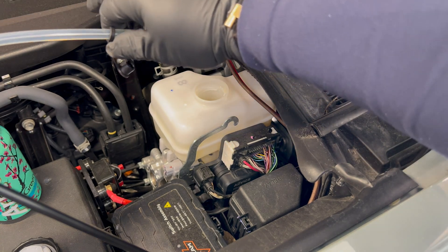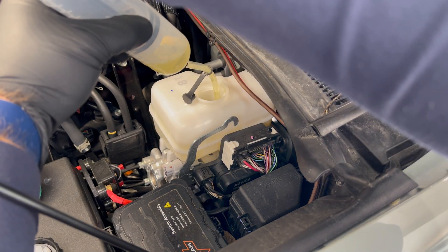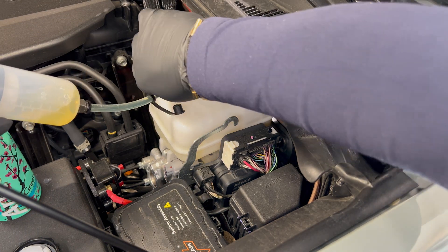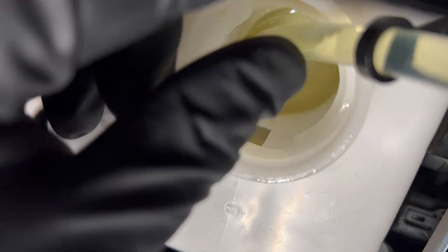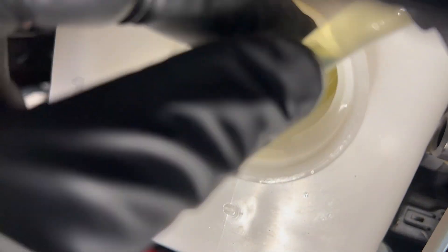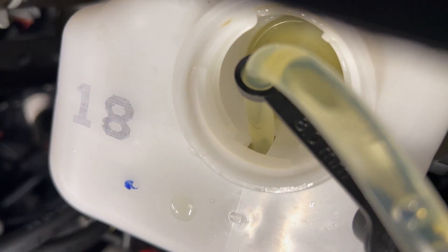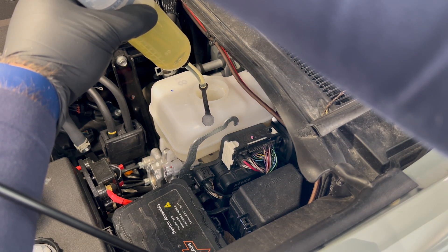We're gonna pull our cap off and extract out any old brake fluid. There's actually a ledge here as you can see when you look down into your master, so what I'm doing is jamming the tube through a little slat down in the bottom closest to the hood of the car. Shove the little tube through there down into the bottom of the reservoir so you can actually get all the old fluid out. I have this specific extractor linked in the description — it is super helpful for this style of master cylinder.